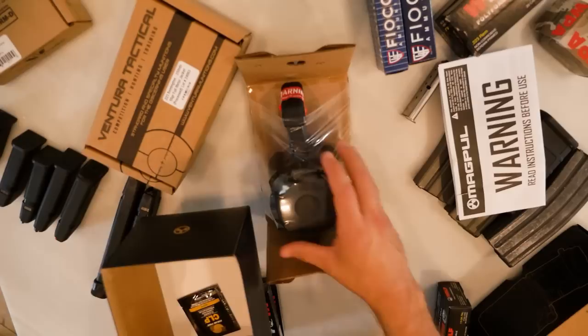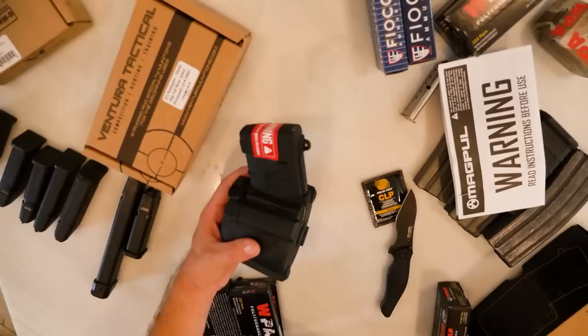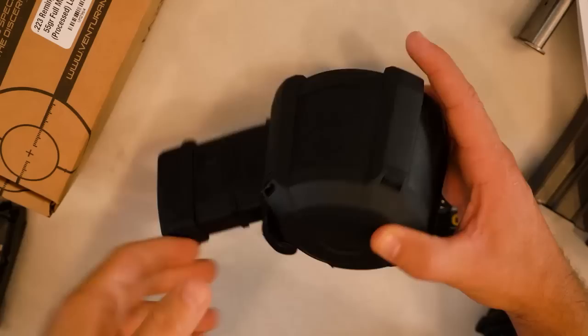You guys know that Magpul's on point. They design great products, they test them well, and by the time they hit the market, they're usually flawless. So far, this D60 mag is looking pretty good.